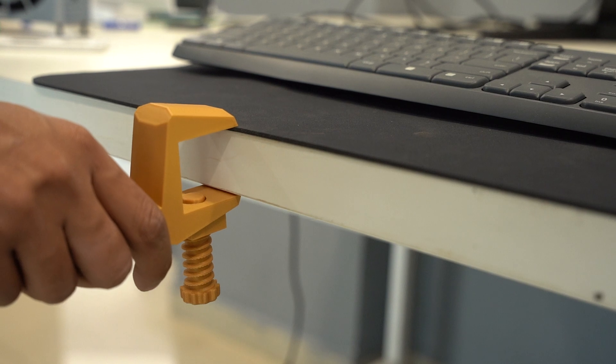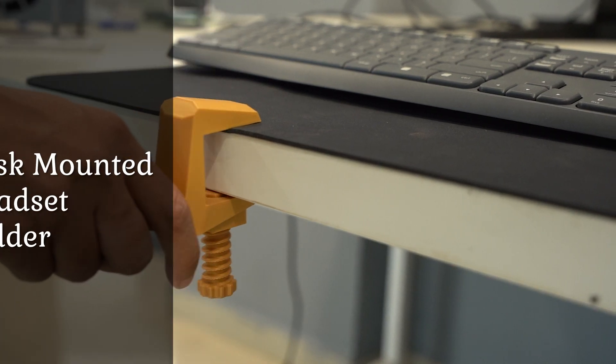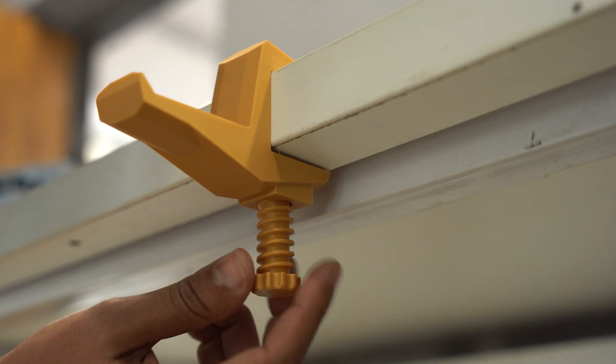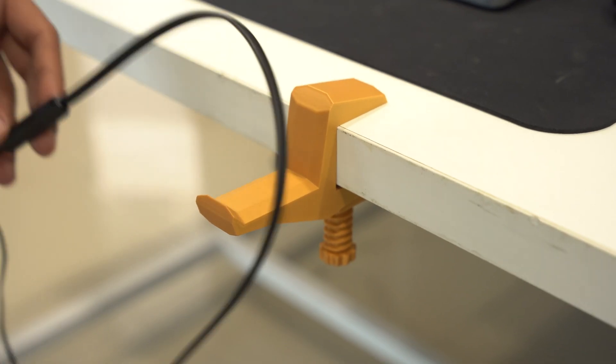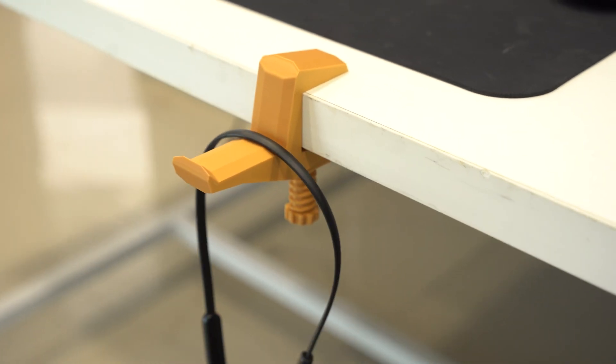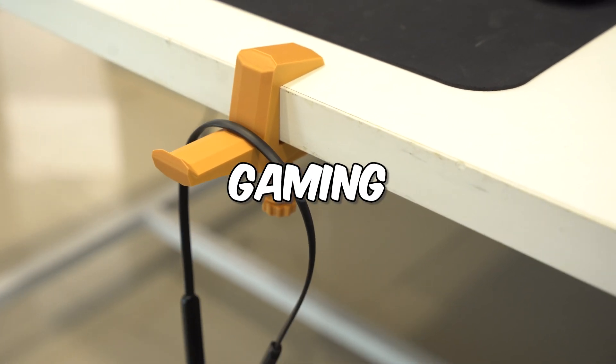Lastly, I printed this desk-mounted headset holder. It keeps your headset neatly stored and easily accessible. The print quality is rock solid, with strong layer adhesion, making it durable for everyday use. A perfect 3D printed addition to any gaming or work setup.